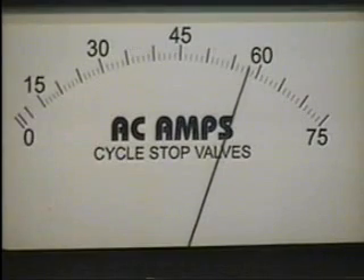More back pressure means less horsepower. Complicated variable speed drives try to trick a pump into doing something it already does naturally. Restricting a full-speed pump with a valve can save as much energy as slowing the motor down.